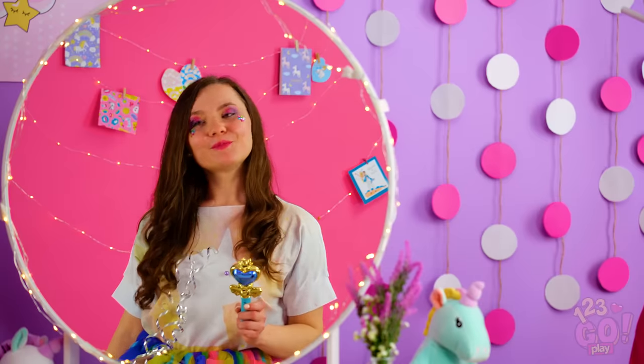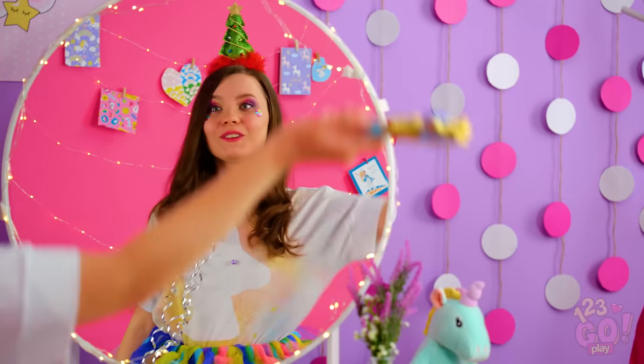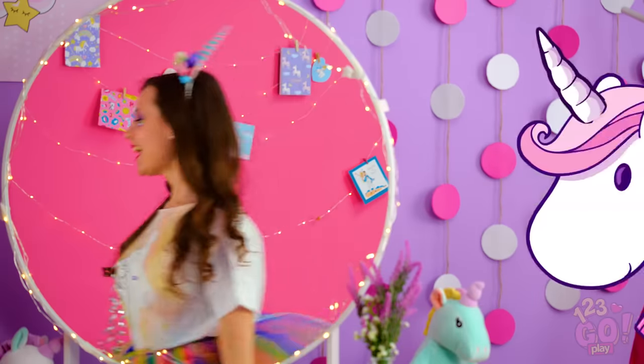Wow, look at all of these bright colors! But I could use a little extra unicorn magic to finish my look. Not a Christmas horn! Now that's more like it! It's simply perfect! Want to make your own fabulous horn?